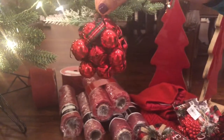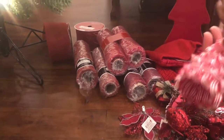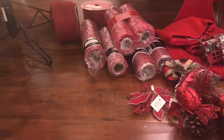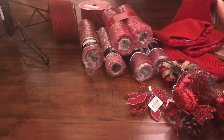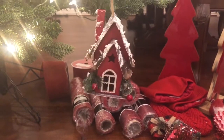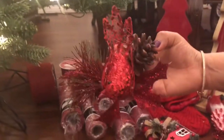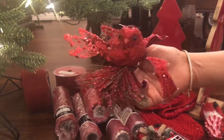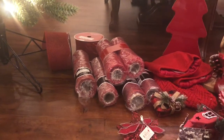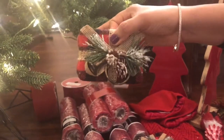Grapes. And there are birds — see how pretty they are. And these cute small gift boxes.